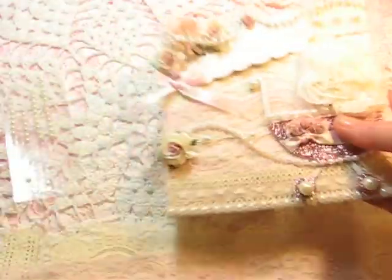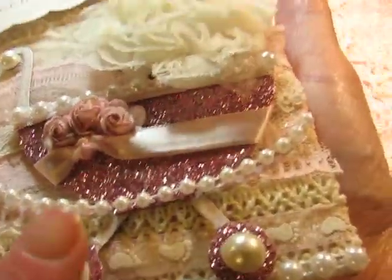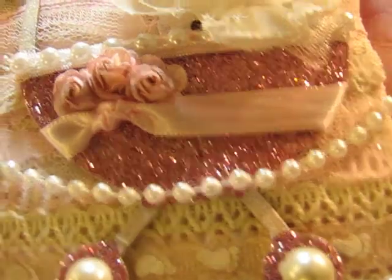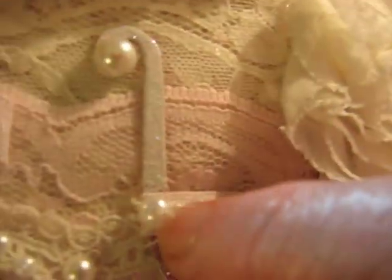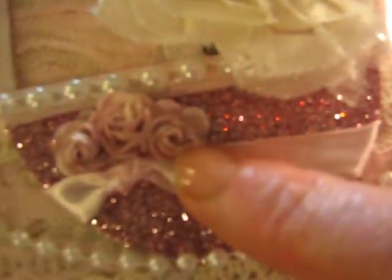This crocheted trim right here is on the top and bottom as well. I took a Sizzix die — baby carriage — and cut that out and used some Martha Stewart glitter. These are some premium little baby flowers, and this is some trim from Creating Is Fun's Zippet store, and some pink trim as well.